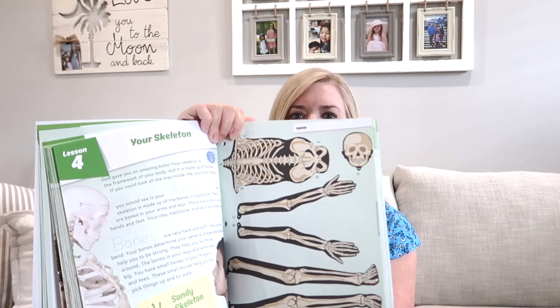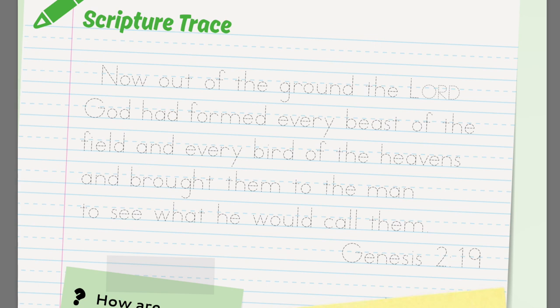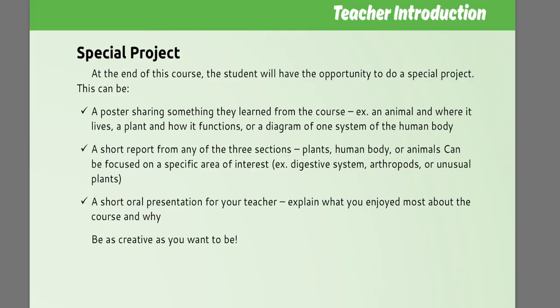There are experiments and hands-on activities, such as the skeleton activity where you build a skeleton — that's in the human body unit. There's vocabulary and vocabulary review all through this, which reminds me a little bit of the Good and the Beautiful unit studies. There are coloring sheets throughout, including one of a fern, and targeted questions to ask your child as you read through the material together. This has a feel of a Charlotte Mason method to me. There's also scripture tracing throughout, and a special project at the end of the course — a poster, short report, or oral presentation.